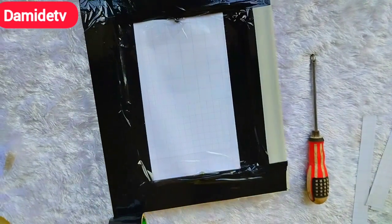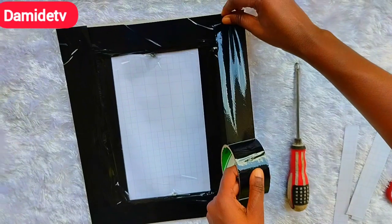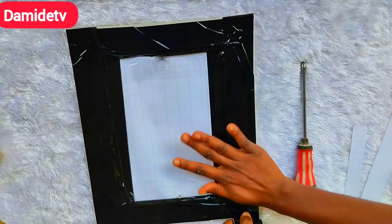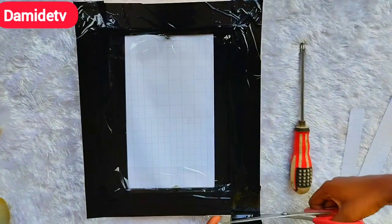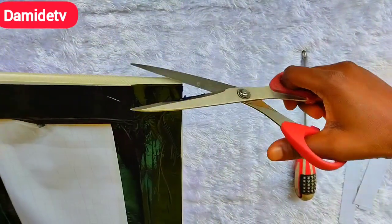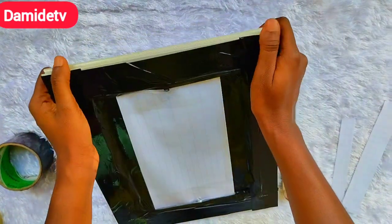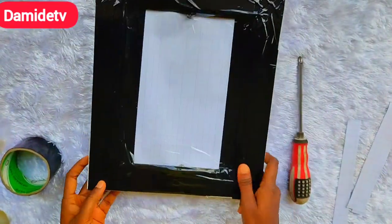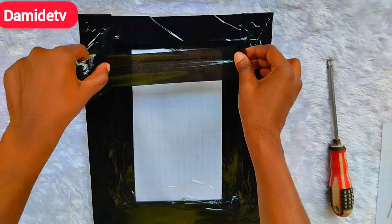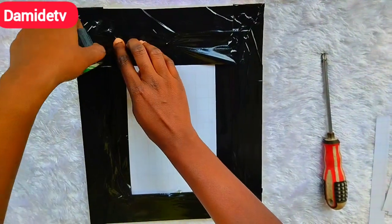In the last video I used tack nails to hold the art paper to the frame, and in this video I'm using screws. The idea is just to hold it — you can even use a nail, you may not use tack nails, you may not use screws. The idea is just to hold the card so that it will not come up, to give it that firmness to the frame.